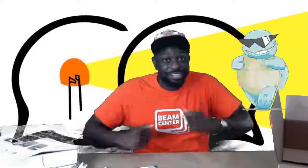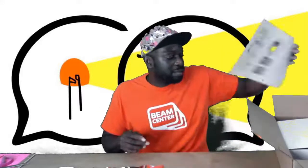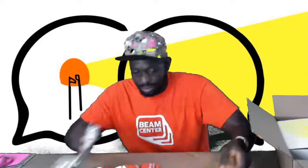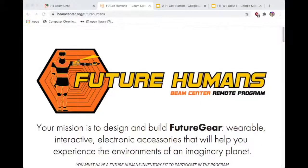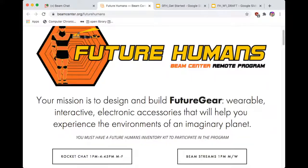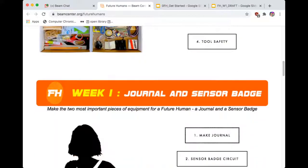You see Squirtle? He's got glasses on. He's a Pokémon — he doesn't care. He's an imaginative creature. That's it for what's in the box. Again, if you have any trouble or if anything is missing, please hit us up on the Rocket Chat, which is on our website — beamstream backslash futurehumans. I'm just going to move some of this stuff out of the way.